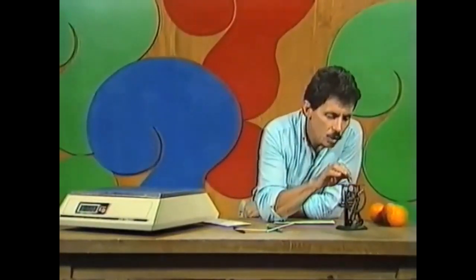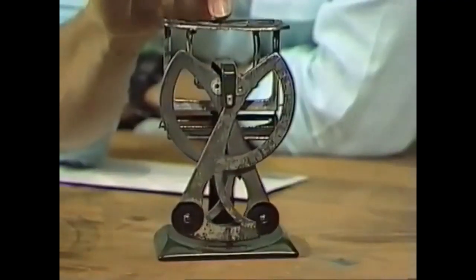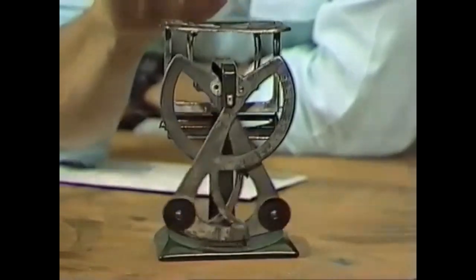In the case of the letter scale, there are eight little spindles or seesaws all connected one to the other. So a tiny movement up at the top, which you can hardly see, will give you a movement down at the bottom on the scale that you can see.